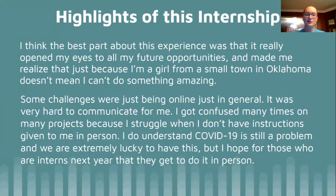Some highlights of this internship: I think the best part of this experience was that it really opened my eyes on my future possibilities and made me really think about what I want to do with myself in the future — not just what I want to do in college, but also what I want to do as a career as an adult. It also made me realize that just because I'm a small town girl in Oklahoma doesn't mean I can't do something so amazing. Nobody expected me to even get into this internship to begin with, so it was a big surprise and everyone in my entire town freaked out about it, and I'm just so grateful that this even happened.